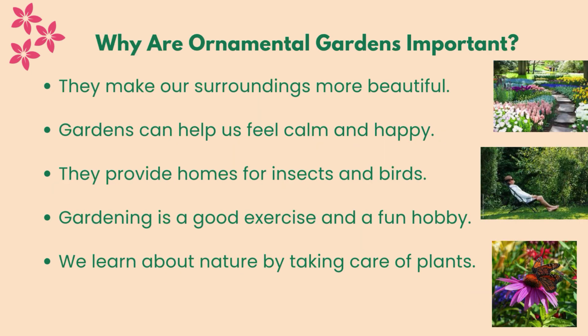Why are ornamental gardens important? They make our surroundings more beautiful. Gardens can help us feel calm and happy. They provide homes for insects and birds. Gardening is good exercise and a fun hobby. We learn about nature by taking care of plants.